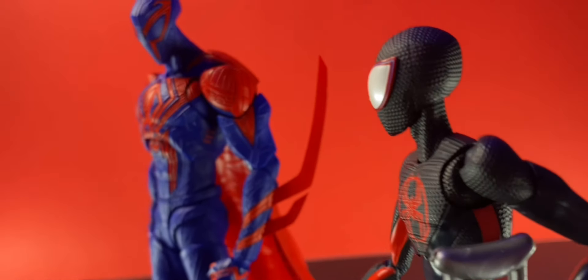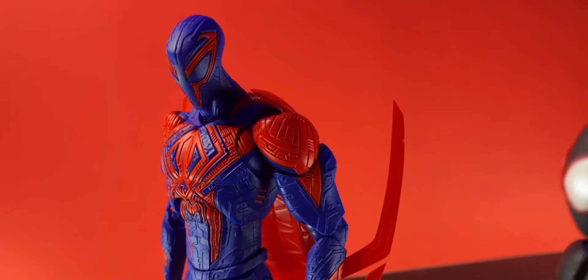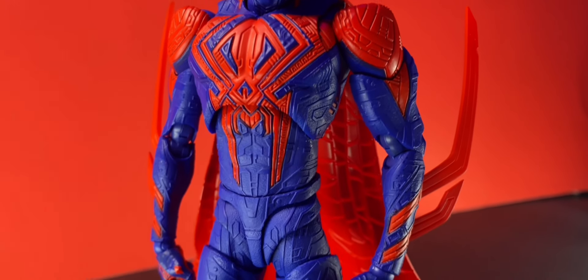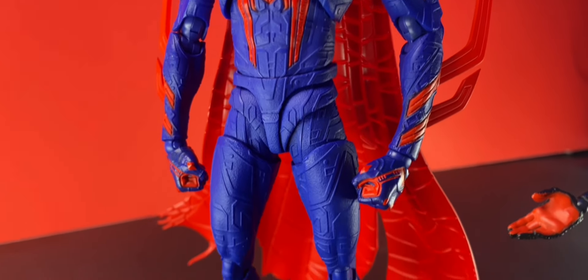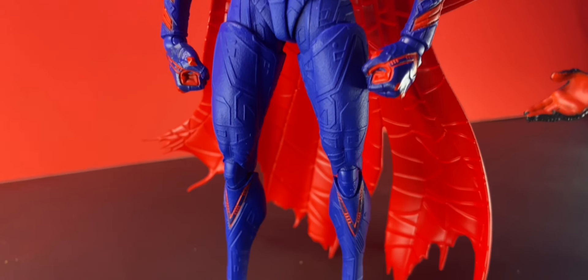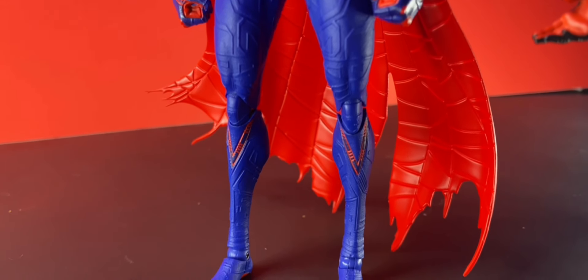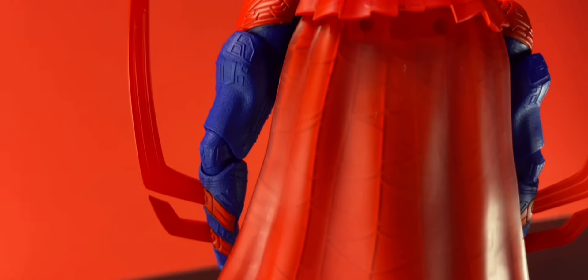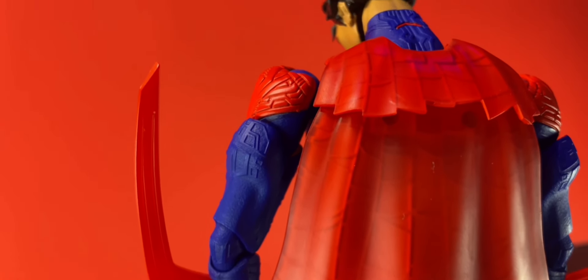Here we are! We are with the S.H. Figuarts Spider-Man 2099! And boy, is this guy covered in detail! They took their time sculpting him, making sure that they tried to get every single detail that probably was on Miguel in the movie! The cape also fits Miguel's bigger build — definitely a longer, more powerful cape. It is pretty bulky though, since they did decide to mold it out of straight plastic, so not a lot of posability coming from that.